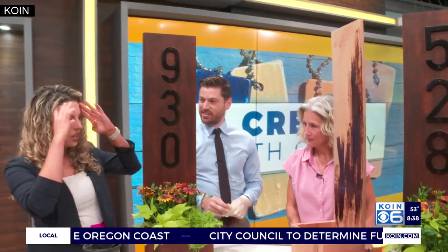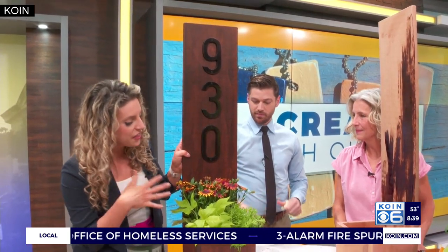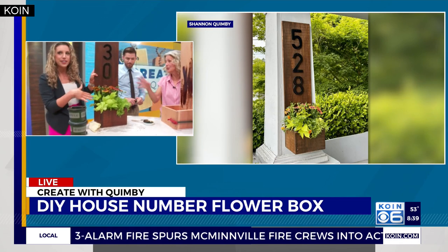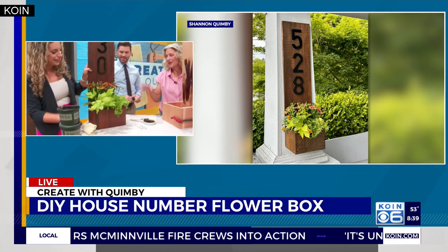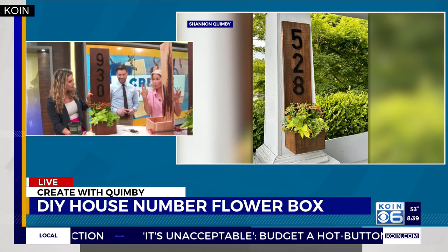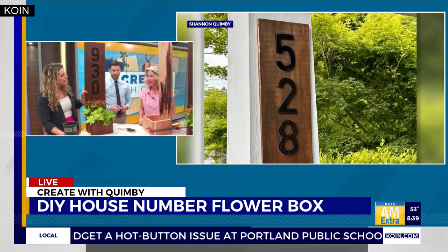I love how customizable it is — you could paint the wood to match your house, or stain it, whatever decor you've got going on. The numbers can be customized to your scheme and style. Then you could do different seasonal planting — it's year round. You can put little letters in there; it's a lot of fun. And like I said, it's just one board. You can get par lumber, no problemo — piece of cake.